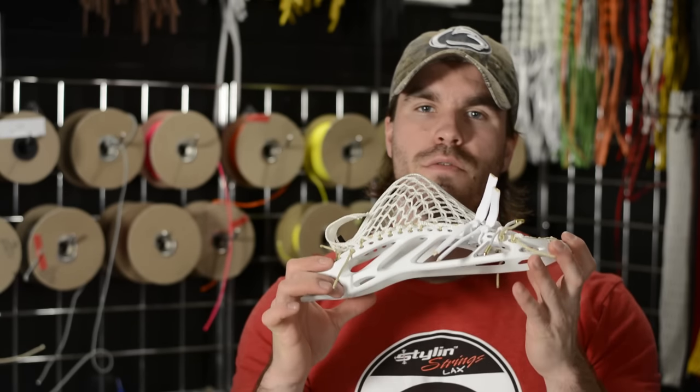What's going on guys? My name is Tyler, lead stringer of Styler Strings, and today I'm going to give you a review of this brand new Throne Fiber Mesh.